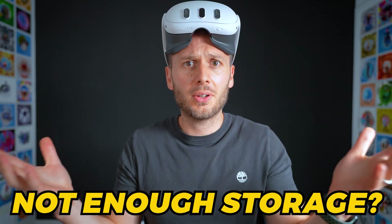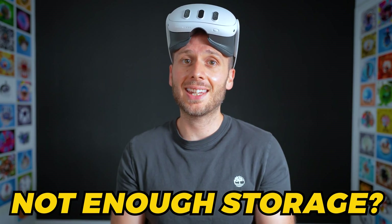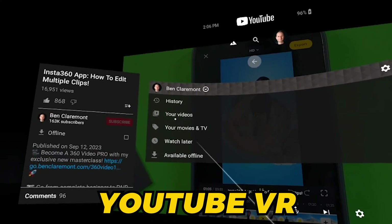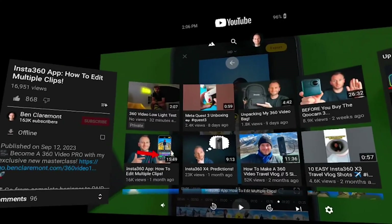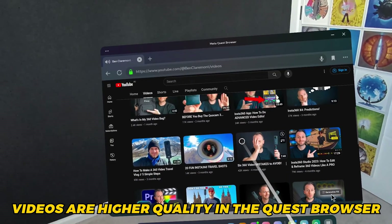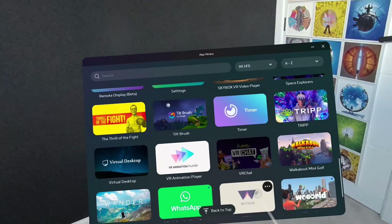What if you've already used up a lot of storage on the headset and you want to add a whole bunch of 360 videos without having to delete anything? Well, you can do that by streaming. There are a few ways to do this. The first is YouTube VR, which I personally wouldn't recommend unless you want to share your video publicly, because the YouTube VR app doesn't play back videos at full quality. In order to view them in full quality, you'd need to watch them inside the internal browser of the Quest 3, which is a giant pain.